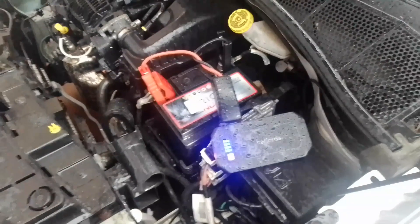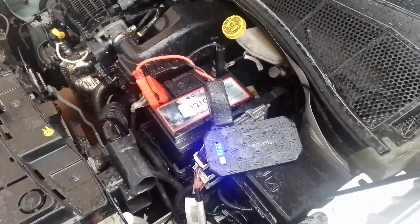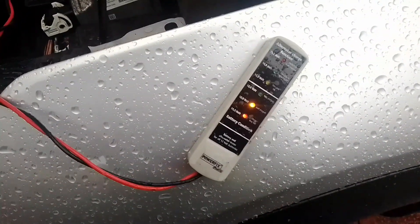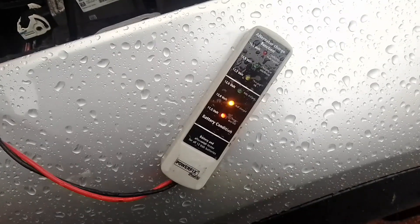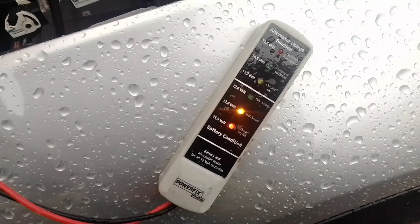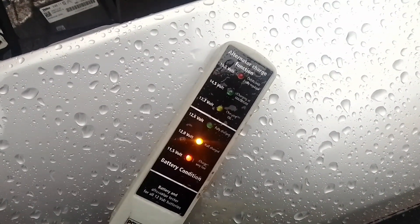As you can see, I've had to jump start this car again because the alternator is not powering the battery. I've just picked up my little cheap Powerfix alternator and battery checker, and the battery — which is brand new, less than a week old — is 12 volts. And as you can see from the alternator function, the alternator is not charging.